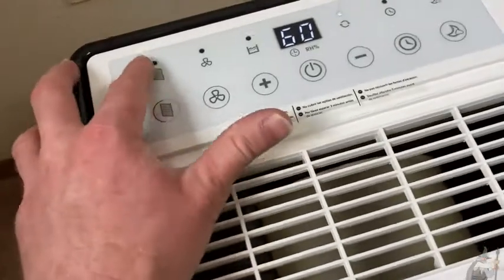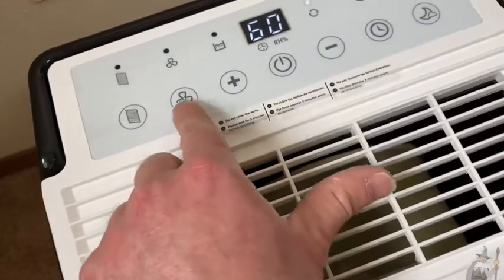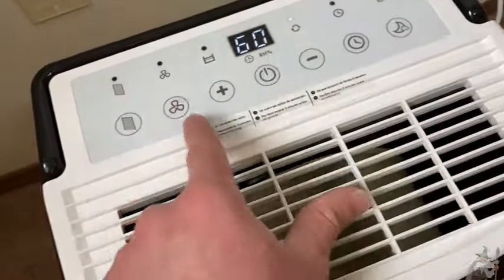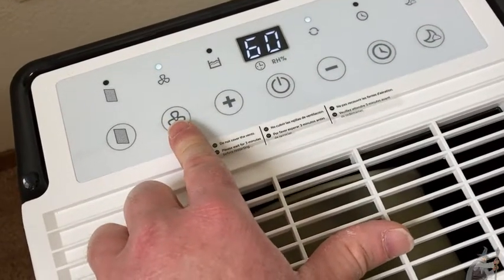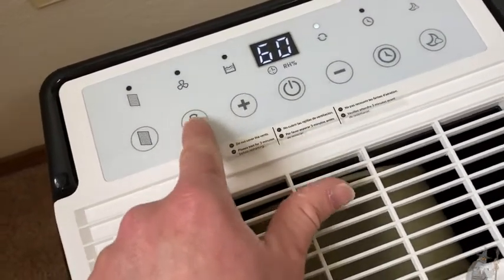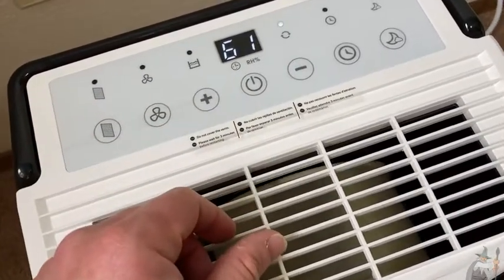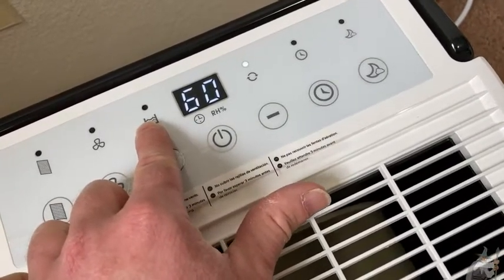It has a filter button which will light up here when it's time to change the filter. This button allows you to control the fan speed — right now it's on the regular or low setting. If I press it once, now it's on high. And whenever the tank gets full, this will light up and tell you that it is full.